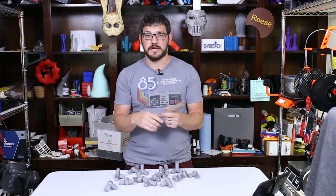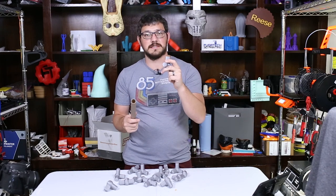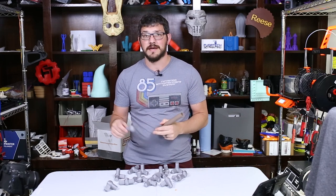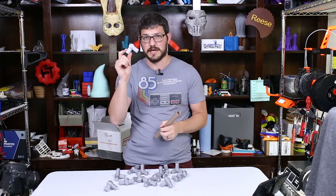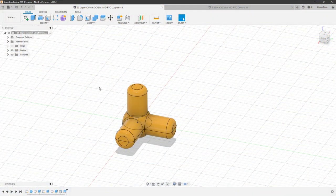So what you need for this: you're going to need the PVC pipe and these models, but maybe this doesn't fit what you need. So I'm going to take you into Fusion 360 right now and show you in about five or six minutes how you can easily create these different connectors. We're going to do this designing in Fusion 360 and I already have two of these completed.